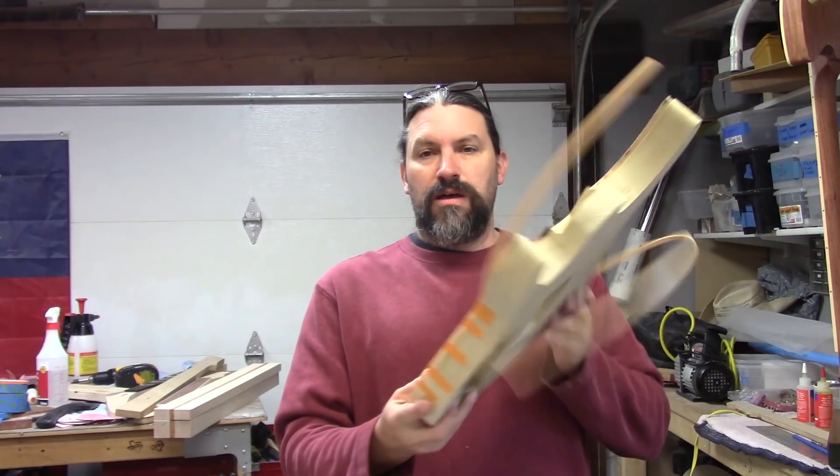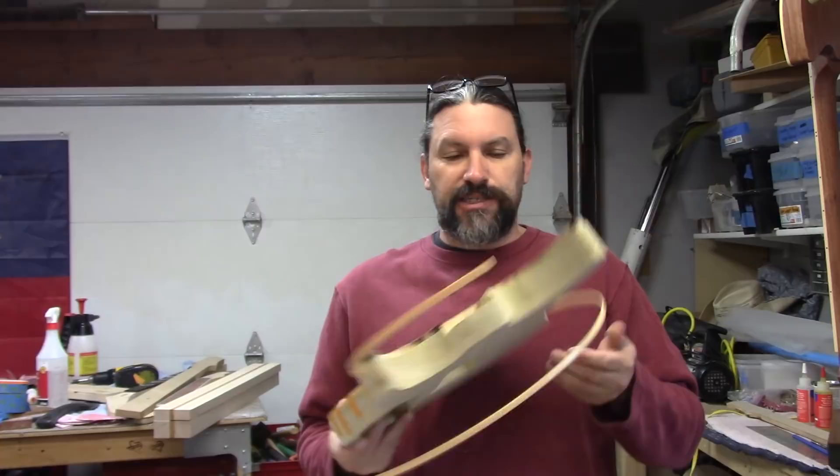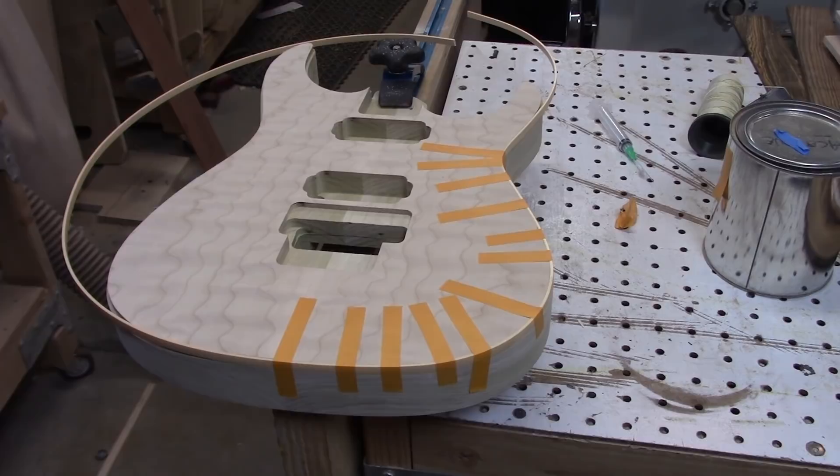Hey everybody, this is Matt and we're at Texas Toast Guitars. Thanks for watching. So in a recent video, I showed you how I routed the binding channel for this SuperStrat Fernandez replica. And I got a bunch of people who said they really wanted to see me bind it. I've already done the binding video at least two or three times already, but Bob Ross painted the same painting every week for 22 years, so why not show you all how to do it again. This video will not be a complete recap or repeat of previous videos.